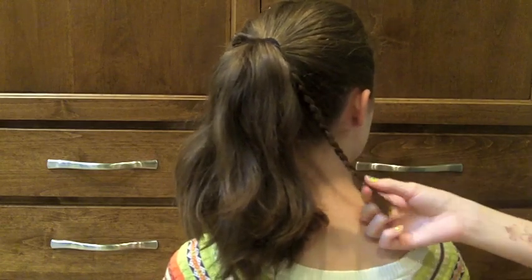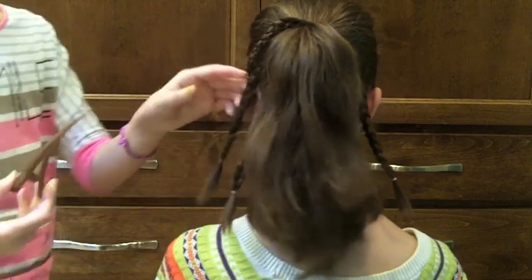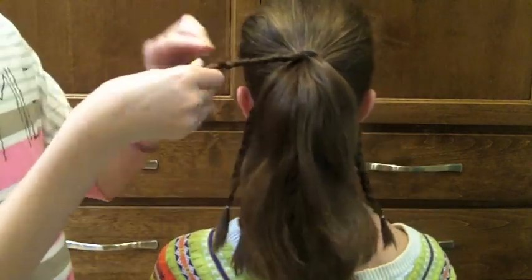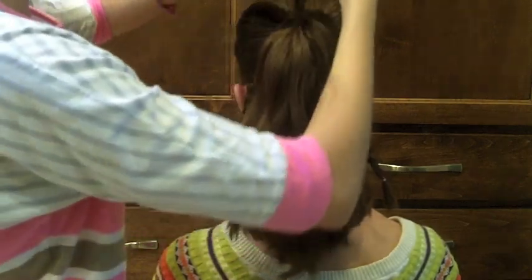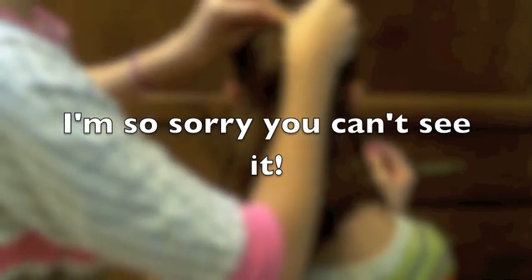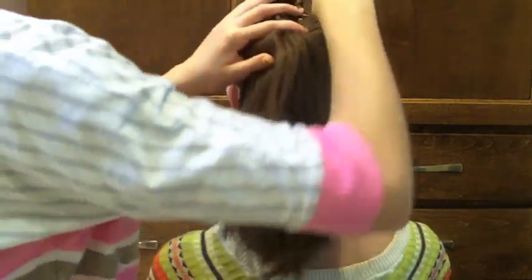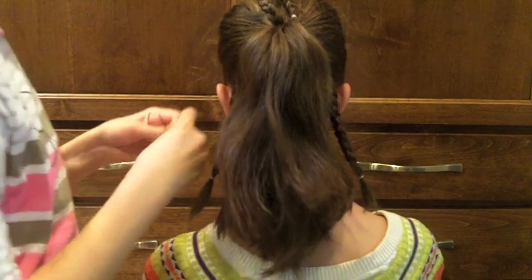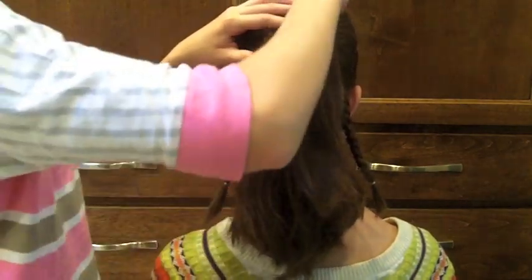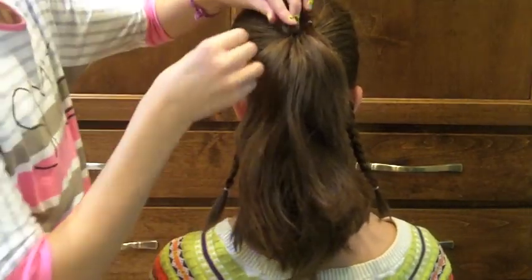I've just finished the last braid and now we're going to be making the petals. Take out the clip and let all of the braids fall. Start with the first one on top — just make a loop like this. It's kind of short, but that doesn't matter. Take a bobby pin and pin the ends into place. I recommend using at least two bobby pins, criss-crossed, for extra security. If there's a little piece sticking up, just pin that down as well.